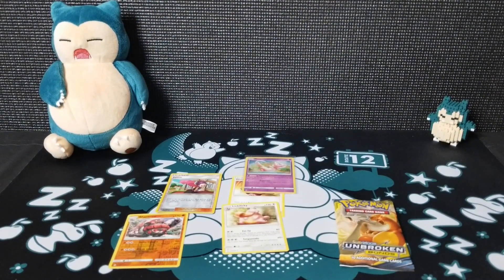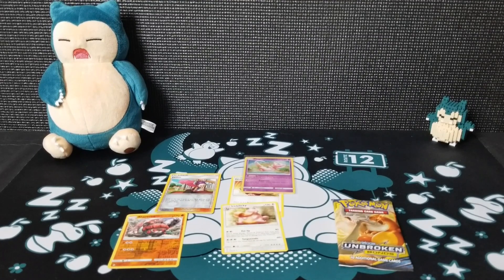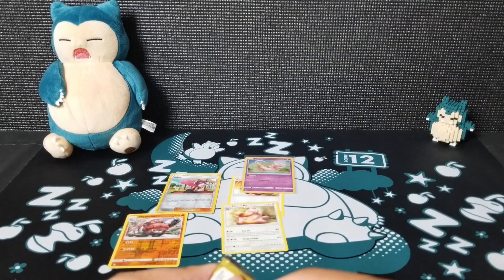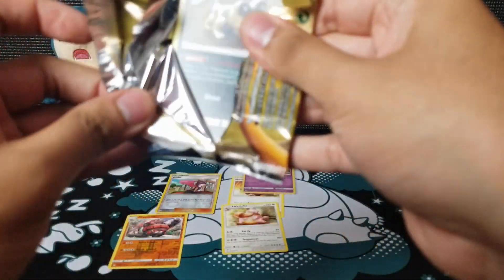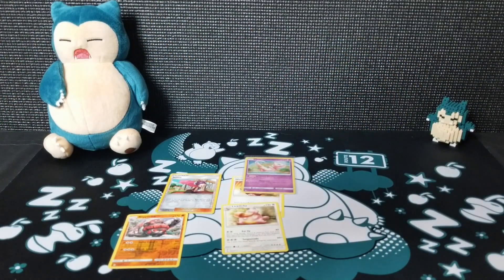You're kidding me. We're seven packs in with one pack to go, and we only have one holographic — the Mew. This is insane how hard it is to pull something good.